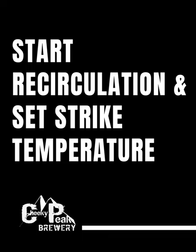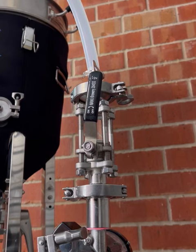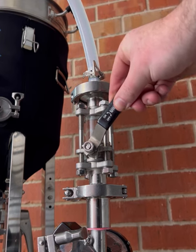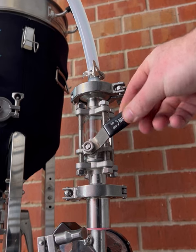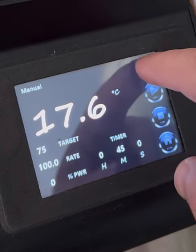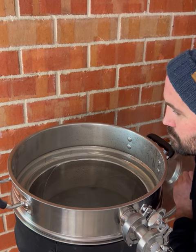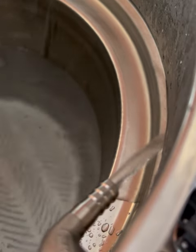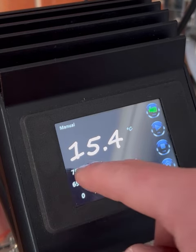The NanoBoss controller upgrade will also operate your pump with the touch of a button. Before turning on the pump, start by reducing the pump flow valve to around 25%. This will ensure you don't have a surge of fast-flowing water when you start the pump. Once reduced, it's time to turn on the pump. Monitor the flow rate and adjust if required to get a nice gentle flow around the malt pipe. With recirculation started and the flow rate set, set your temperature to the allocated strike temperature according to your recipe.